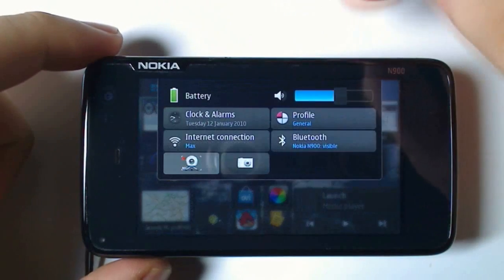Hi guys, this is an application called Flashlight for the Nokia N900. This application uses the N900's dual LED flash.